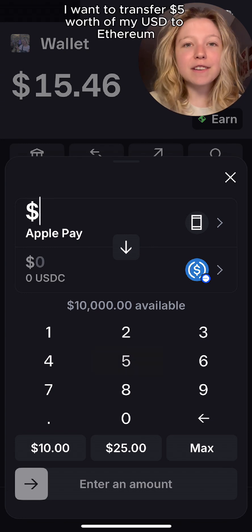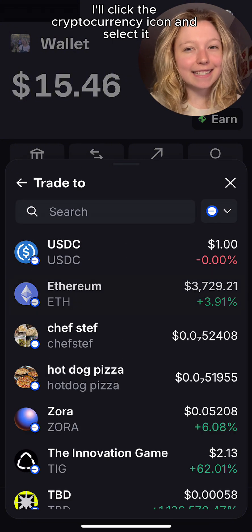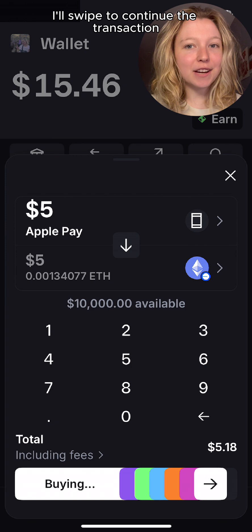Let's say I want to transfer $5 worth of my USD to Ethereum. I'll click the cryptocurrency icon and select it. I'll swipe to continue the transaction.